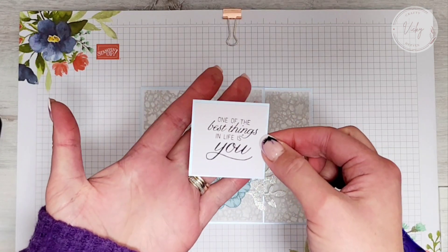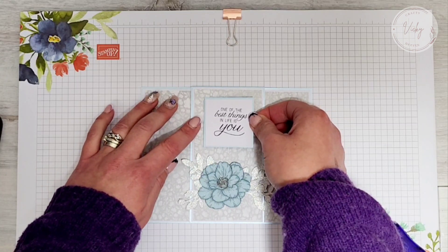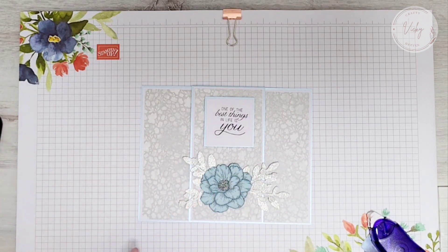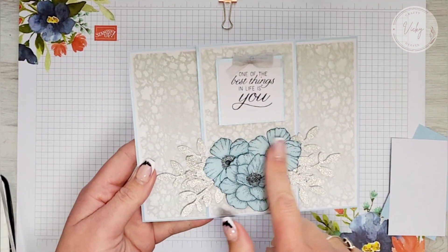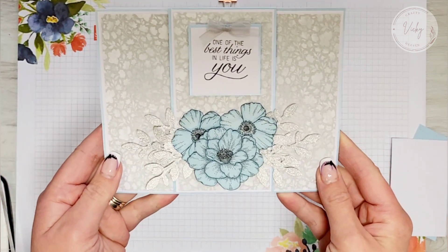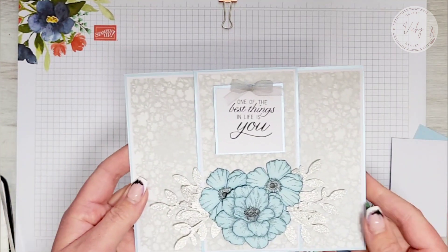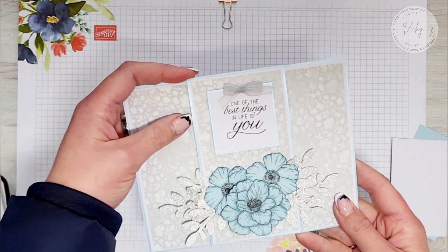I've stuck them together and added some foam tape, and that's going to go about there. I can go ahead and glue these down — I'm actually going to glue them off camera. I've added two more flowers because I thought the single flower looked a bit lost with all the leaves. I think that looks really pretty. And then I've added a bow on the top with this silver ribbon that I got from The Range. So that's what that looks like — just to finish it off.